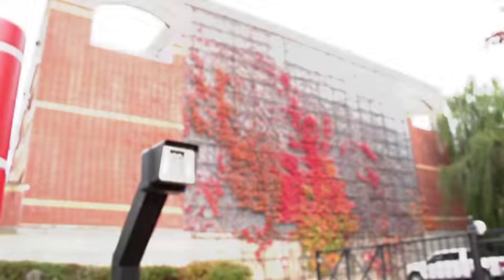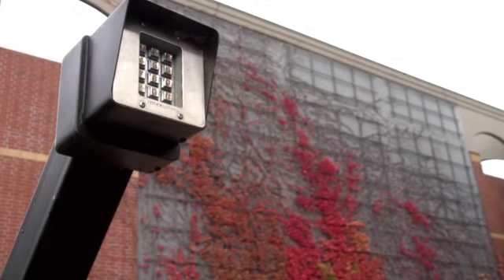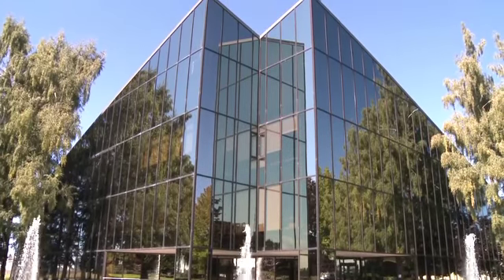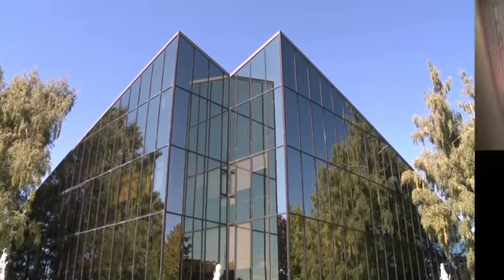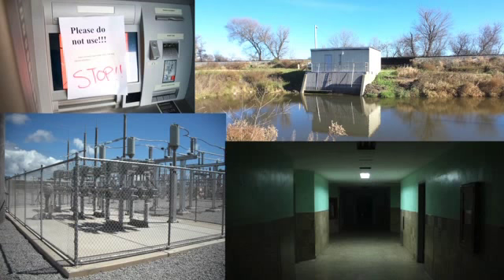Here's how it would look. A site secured with CyberLock needs work. The closest service tech doesn't currently have access to the CyberLock but needs someone to fix the problems — an ATM is down, a water station is down, power substations are out, and medications are in the hospital basement. All out of cell service, but service is required.